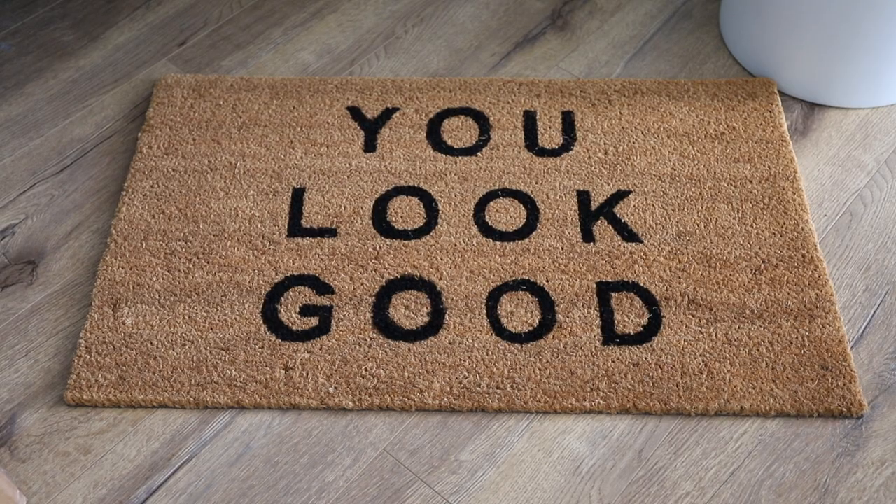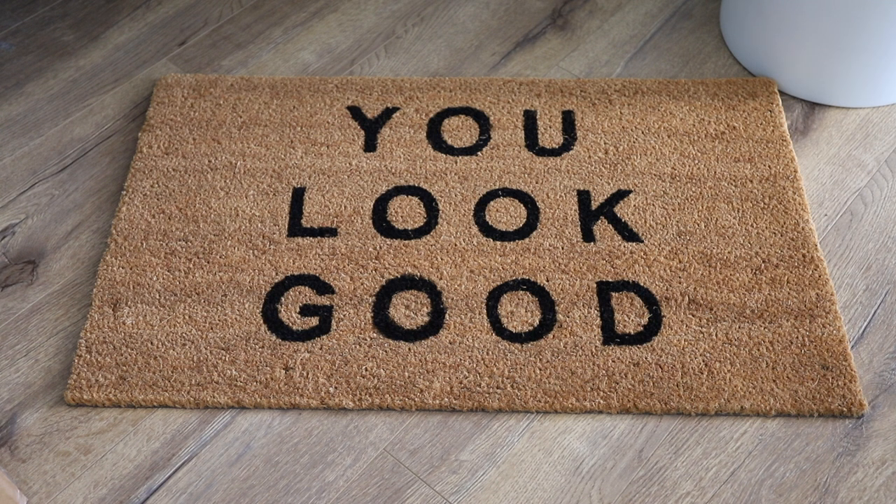The next thing has been on my wishlist for quite some time — a new rug floor mat for my front door. I like to have one at the front door and the back door. I saw this one and it's just super cute. It just says 'you look good.' I love the minimal aesthetic — black letters on brown, very simple. It's exactly the type of decor floor mat I was looking for, so I went ahead and added that to my home.